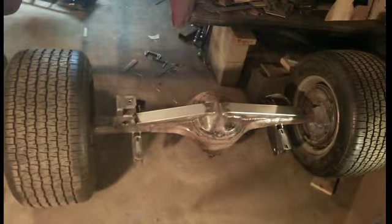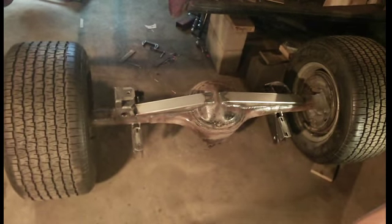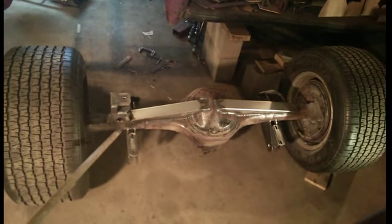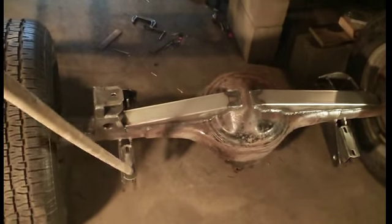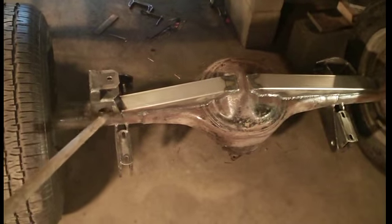I put this back brace on. There's a little bit of rust on the rear end, not a lot, but it was $40 so I figured what the heck. It's kind of massive overkill. I also put this quarter-inch thick Panhard bar brace on, and it's kind of overkill too. It probably could have been 3/16ths or maybe 1/8th, but I drilled a lot of holes in it and tried to lighten it up some.